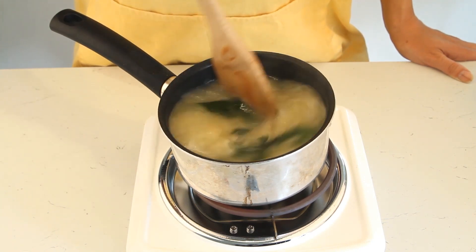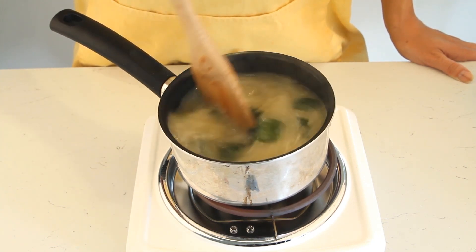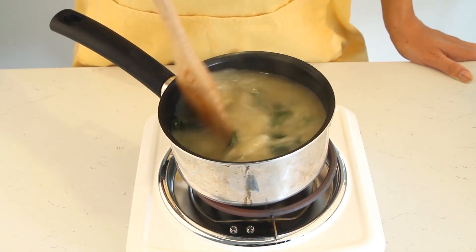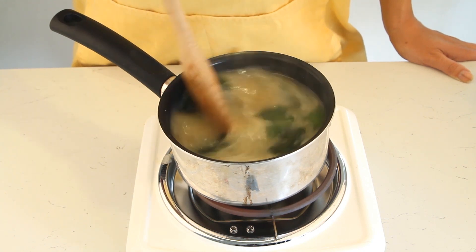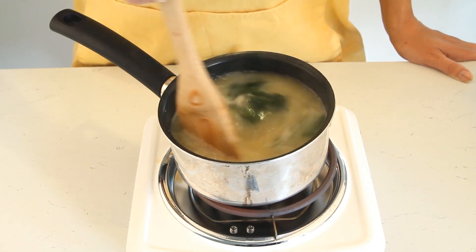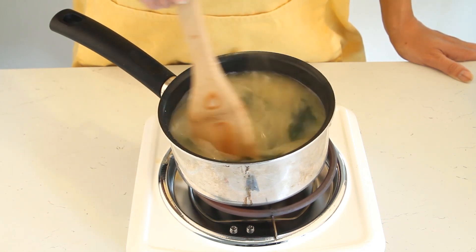You can see that the color really starts to change. It will settle if you stop mixing it, so don't worry — you're not going to get a consistent color all the time. It's just the nature of the soup, as you've probably noticed in restaurants. Go ahead and mix that up.